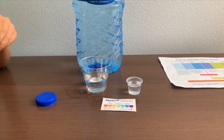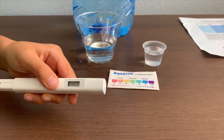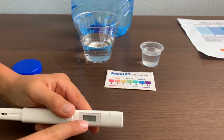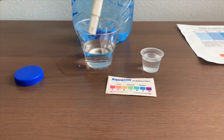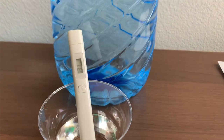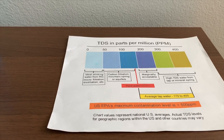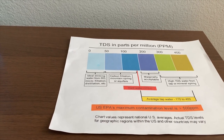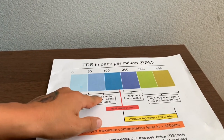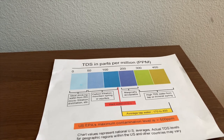First, we're going to test the TDS level. If you want to buy this TDS tester, check the link down below. On the TDS tester, make sure it says 0 and put it in — reading 131. It's in the 130s. That is the carbon unfiltered mountain springs or aquifers.